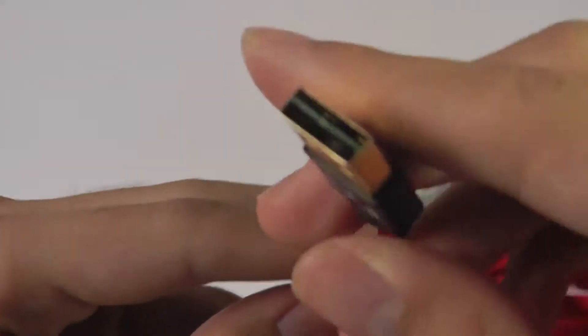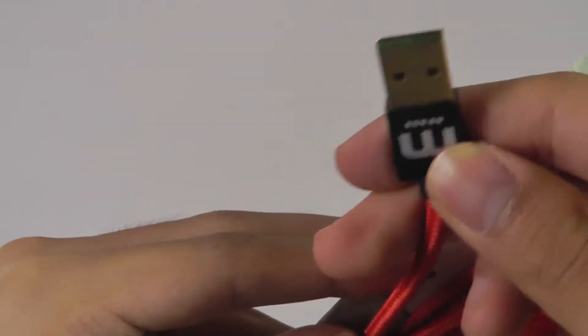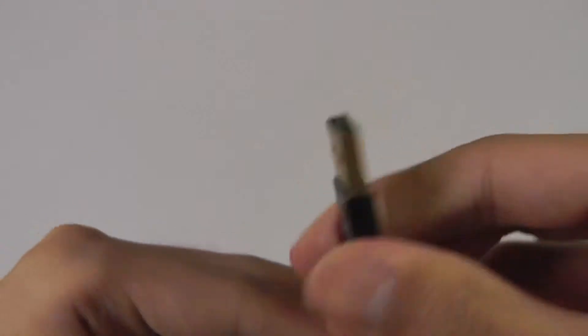As you can see, the way they accomplish this is by making the full-size USB part only attach through the center, with contacts on either side, so you can plug it into your computer — Mac or PC are both supported — in either orientation.